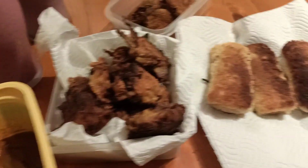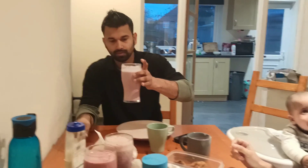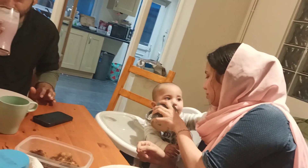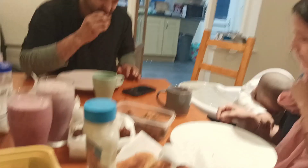I will drink the juice and roll it. I will put it in the pan and eat it.